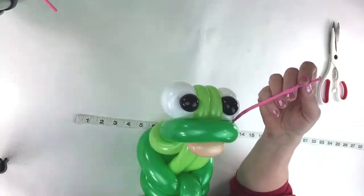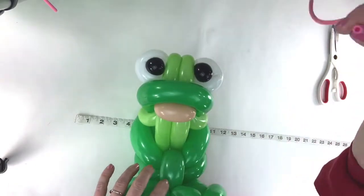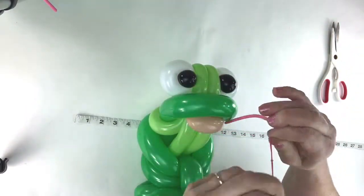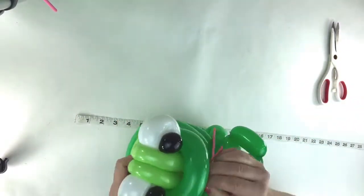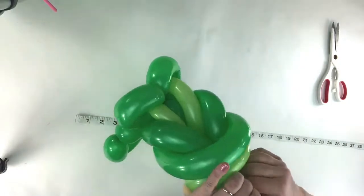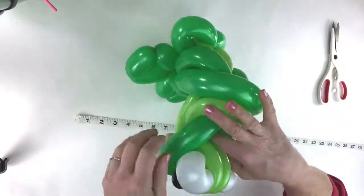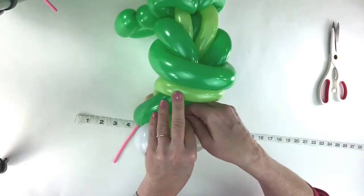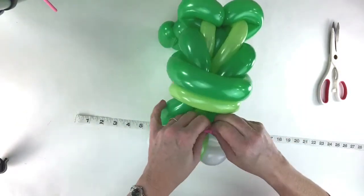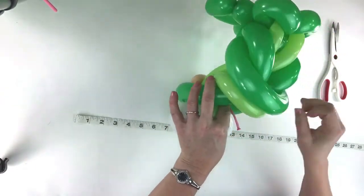You'll also need a 160 pink uninflated - just put a little teeny tiny pop of air in that and kind of pull it down some like that, then knot it so it has like a little poof of air in it. Take it and tuck it through the center there. You can tie it to the little piece of balloon that's back there to keep it from falling out. Tie it in a knot or tuck it in if you're not worried about it, and cut that off.